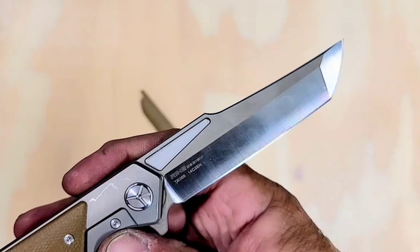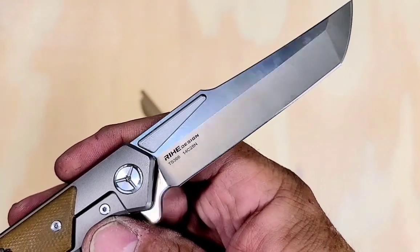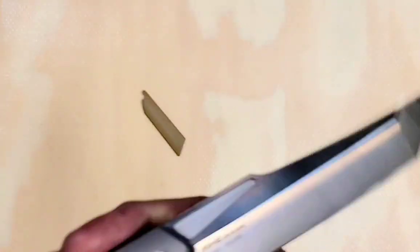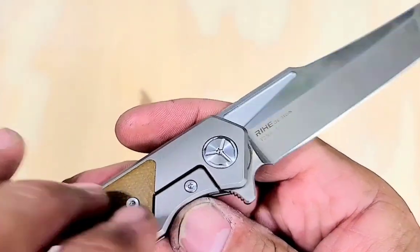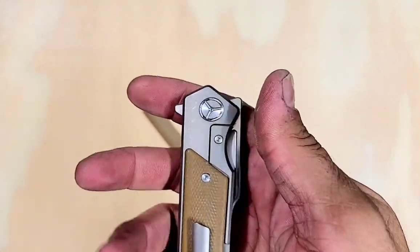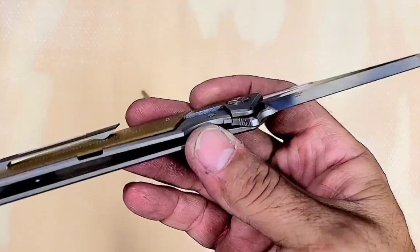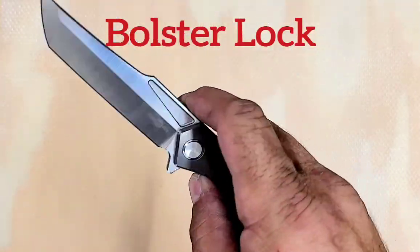What's the blade on this guy? 14C28N. Nice. It's a Rye design — I think they call this... I don't remember what they call this. It's not a liner lock. Is it a bolster lock? To me, it's just a frame lock with an insert. So that's what I'd call it.